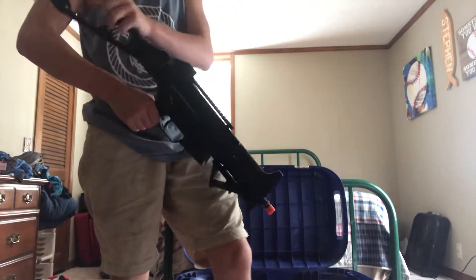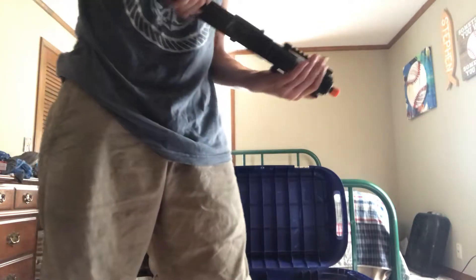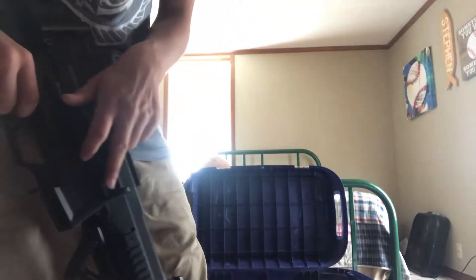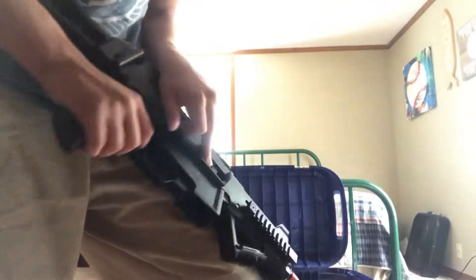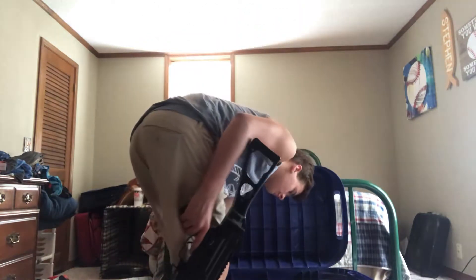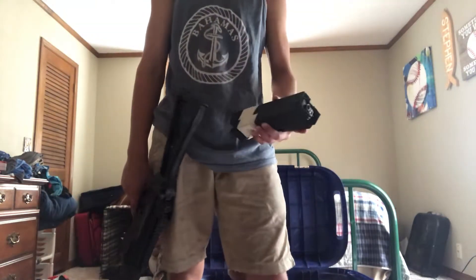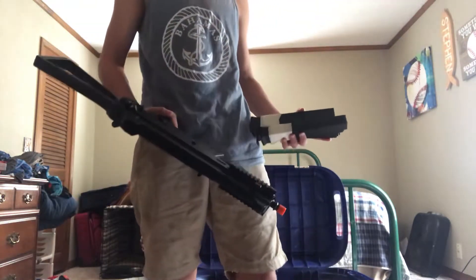The UNP 45 has an angle grip on it. The select modes are semi and full. The hop-up is in here — if you pull this back it'll pop right up. I got a package deal with two extra magazines and the UNP 45 for like $175.